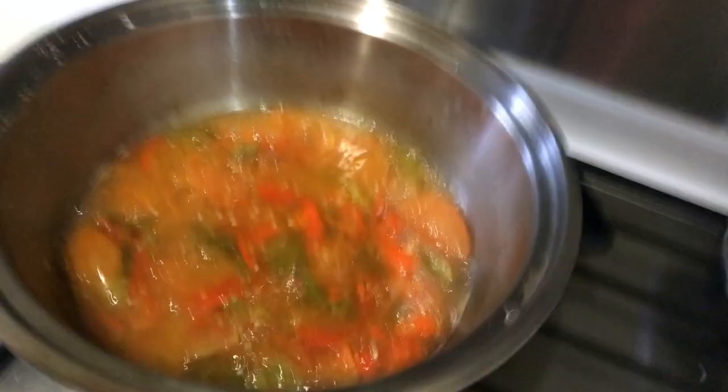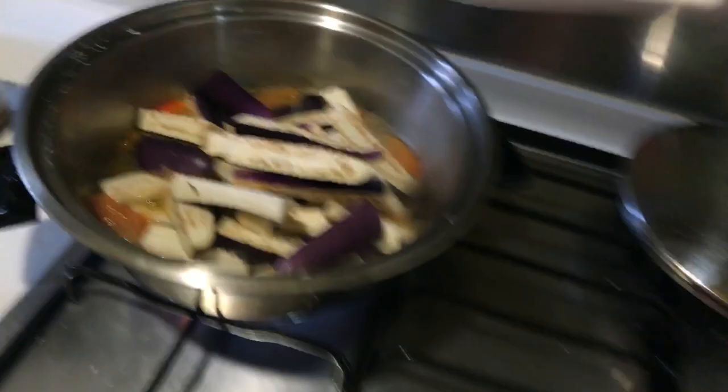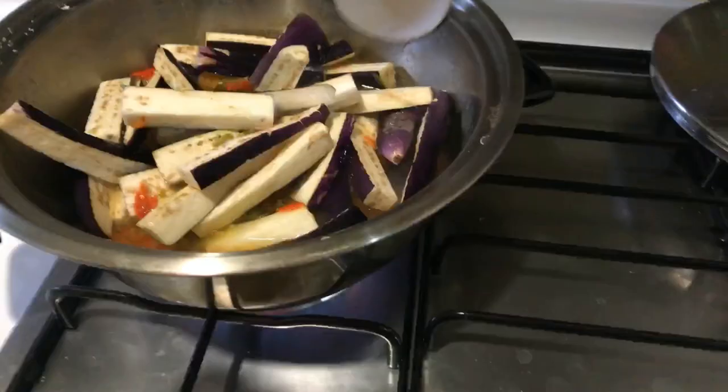This is going to be really spicy because I put in a lot of chili. Everything is mashed. I'll just put the brinjal in — I can't find Indian brinjals here so I just use this long one. Initially I was planning to add one ghost pepper but...